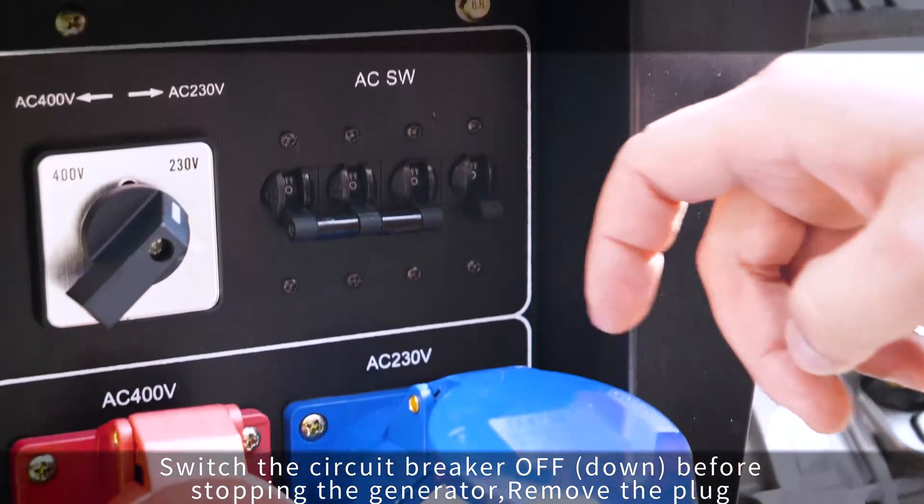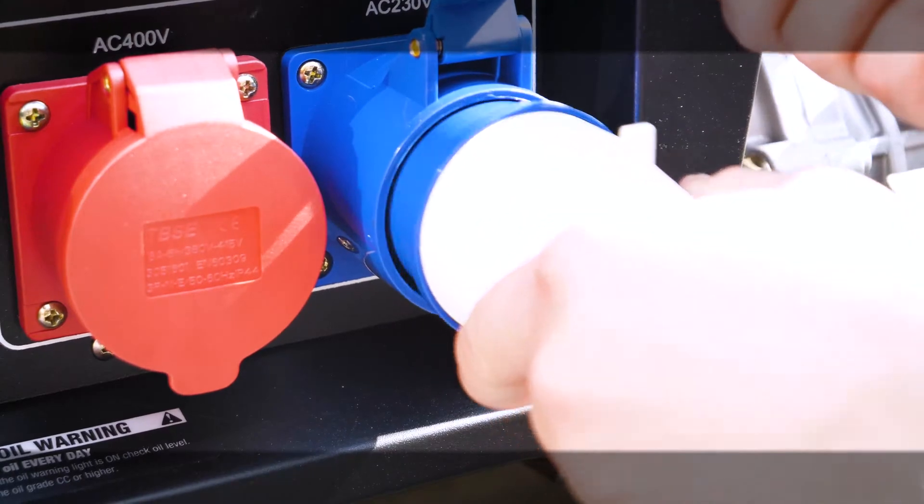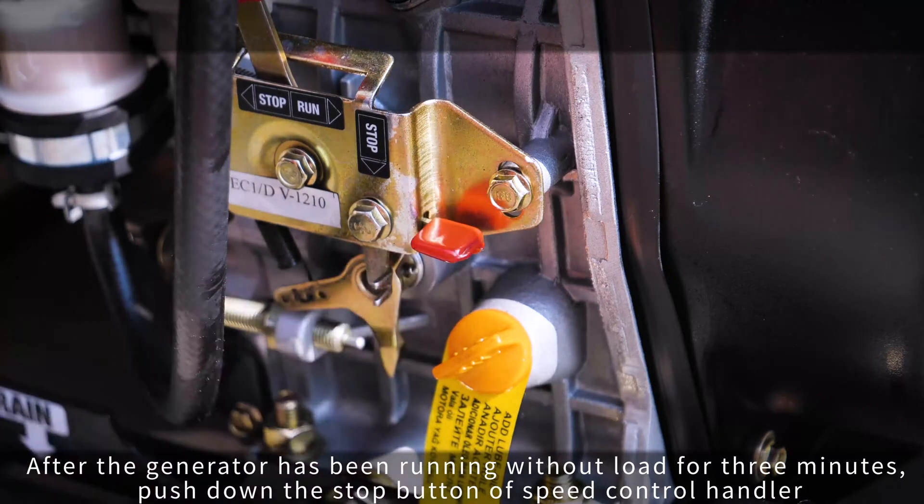Switch the circuit breaker off before stopping the generator. Remove the plug. After the generator has been running without load for 3 minutes, push down the stop button of the speed control handler.